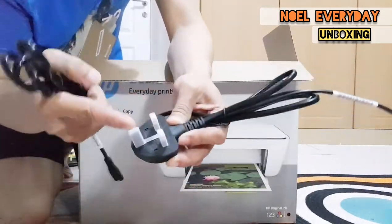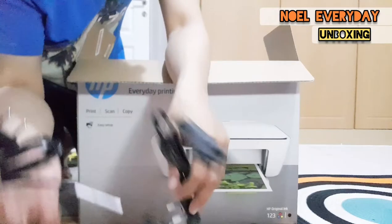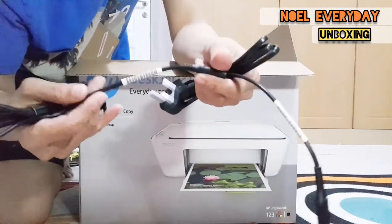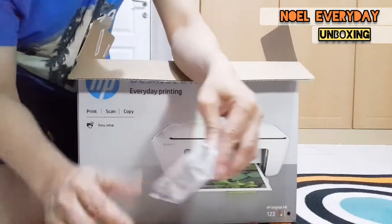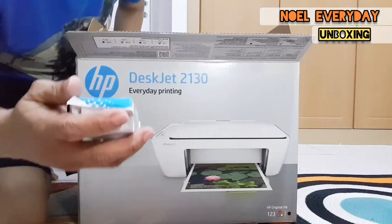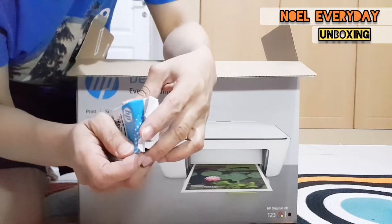This is the power cord. There are two types of cords for this printer. We also have the ink — this is the ink cartridge for the printer.